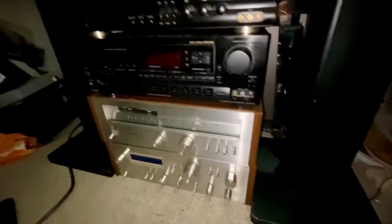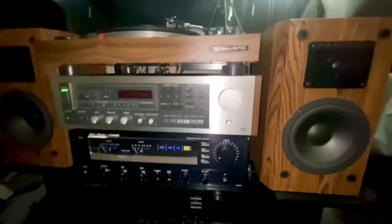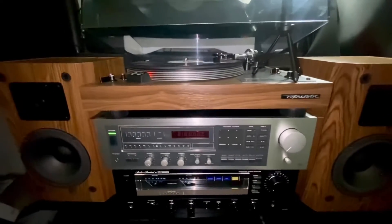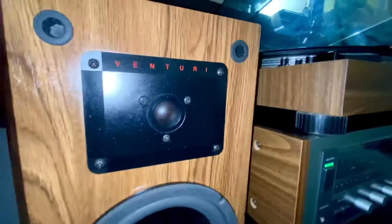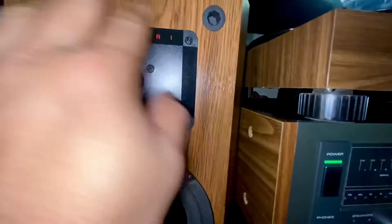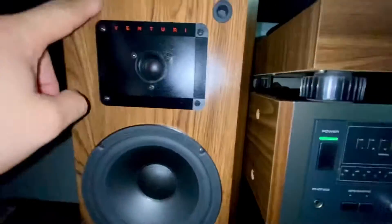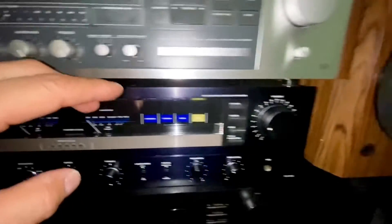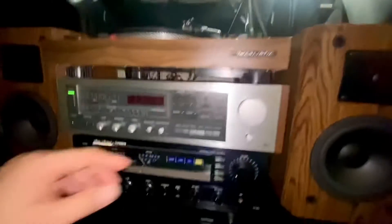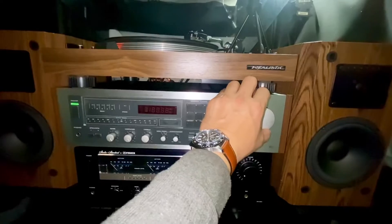So there's my simple setup guys. These are Venturi speakers, as you can see, with a very nice wood finish — I really like the finish on these speakers. They're hard to find, so I want you guys to listen to a little bit of the sound from the Realistic and the Venturi speakers.